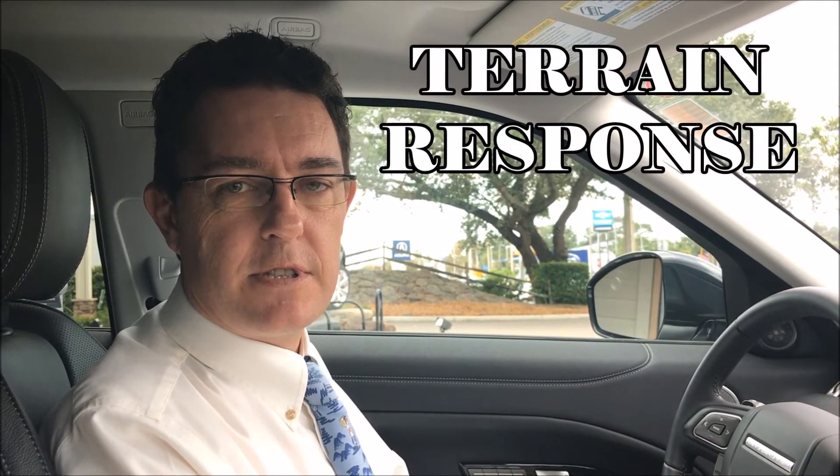Today we're in a Range Rover Evoque and we're going to talk about terrain response. Most Range Rover Evoques have four terrain response settings, so let's have a look at what each one of those does.